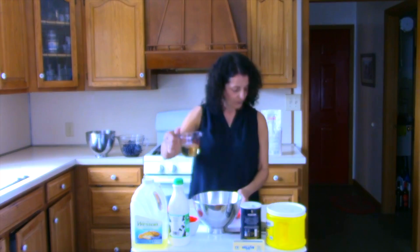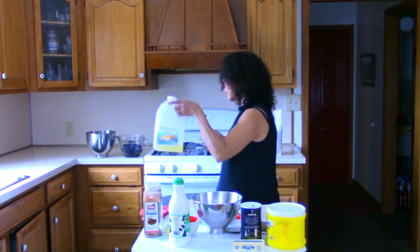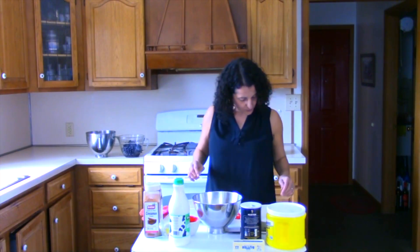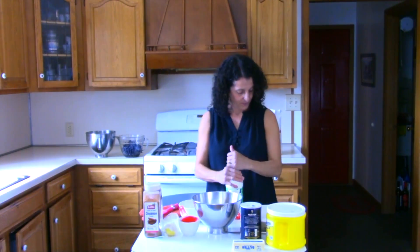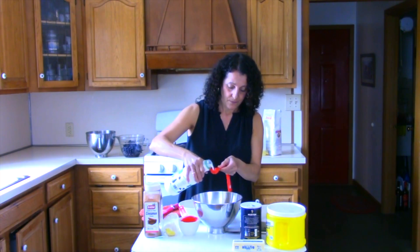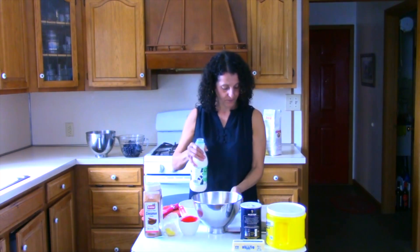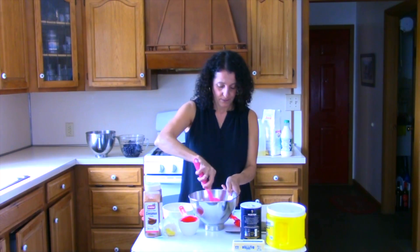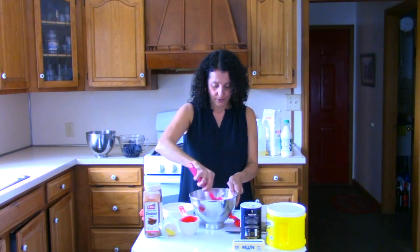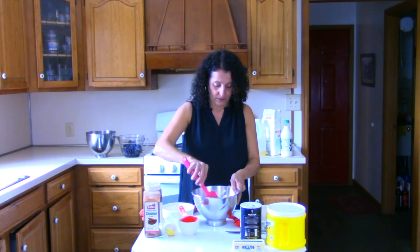Half a cup of oil — I went ahead and poured that. And just two tablespoons of milk. I'm just going to go ahead and stir that up, see if we can do that with our spatula here. And it's already starting to look like something — like a nice crust already.